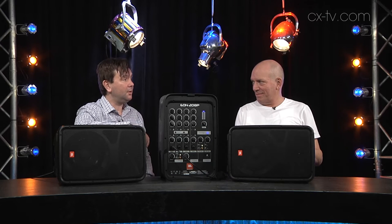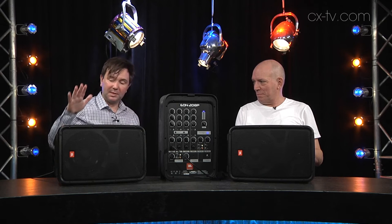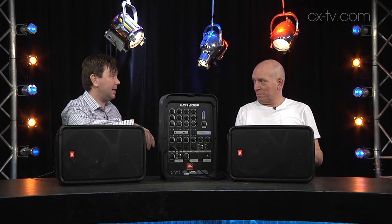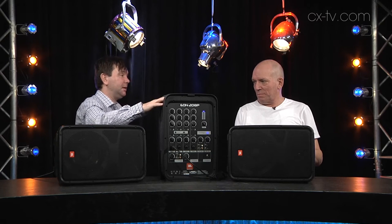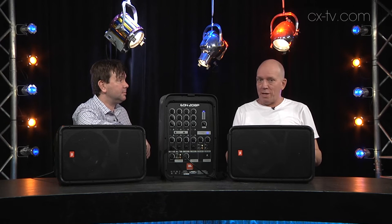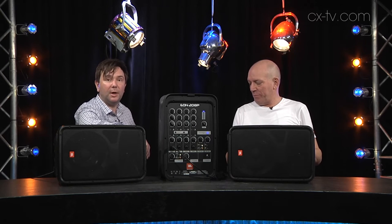This is the JBL 208P portable PA system, designed to be exactly that — portable. We're talking really light: 17.6 kilos with two 8-inch speakers and the mixer. You carried it in here — what do you reckon? Look, it's perfect for a solo artist or duo, or people who don't like lifting heavy stuff. That's very much where it's aimed.